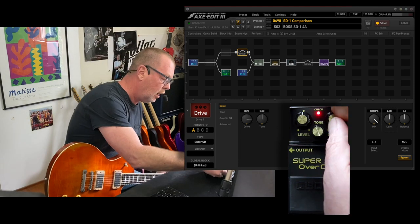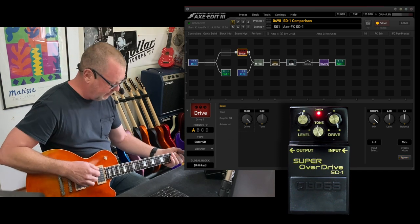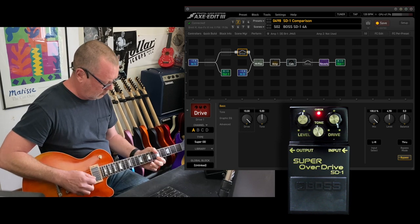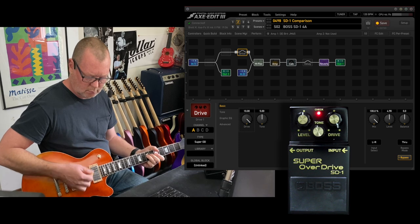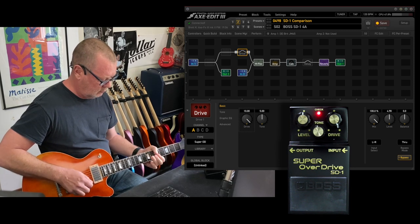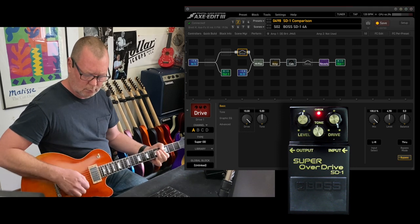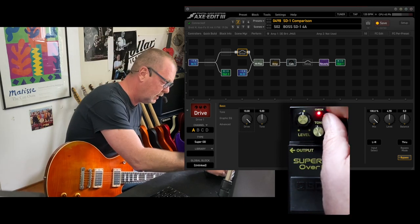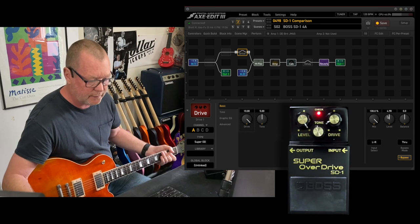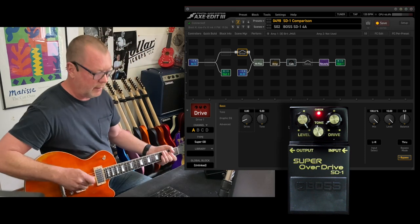Damn, it's pretty close. Full gain on the Boss, full gain on the Axe FX. [plays] Next pickup, Axe FX. [plays] Wow, that's insanely close. Drive down to about seven o'clock, full level — so we're really going to hit the front end of that Marshall quite hard. Full level, drive down to about seven o'clock. Axe FX. [plays]